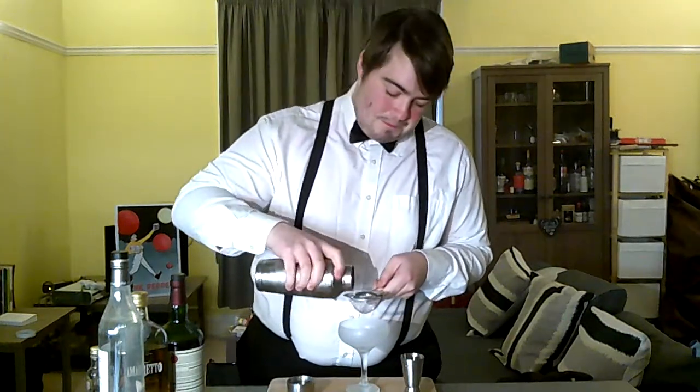Once we've done that we can grab our ice and shake. Once we've put our ice in the shaker, we can put the top on and shake for 12 to 15 seconds. Once we've shaken our cocktail, we can strain into our frozen cocktail glass. And there we have the Banana Flambe — cheers!